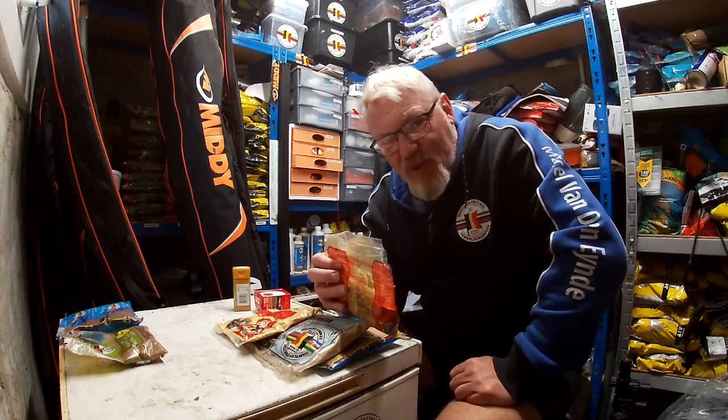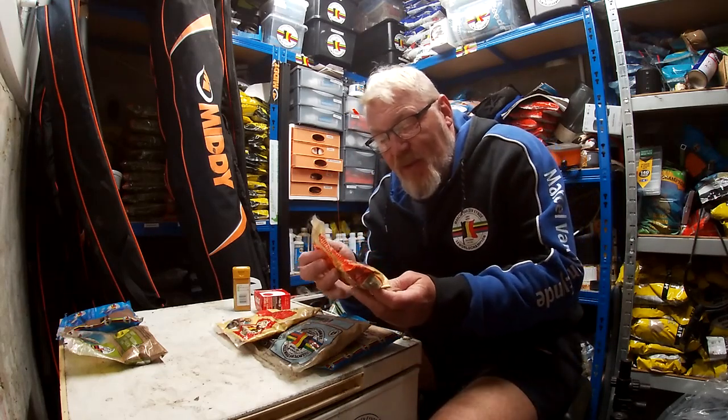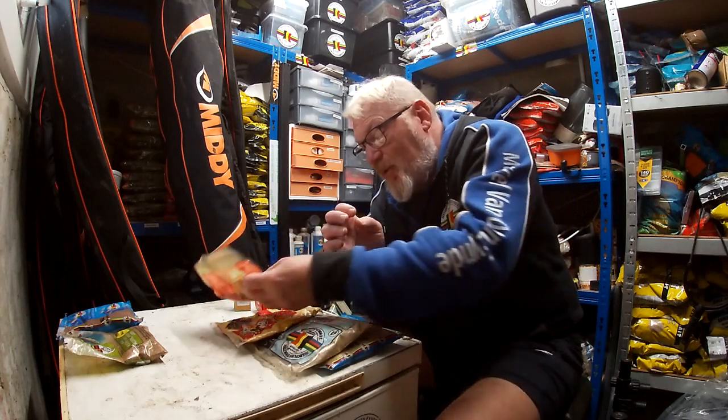That's more like my all-round mix — I'll use that for anything: roach, perch, bream, tench, carp — basically all fish love that. And another one is caramel, can't go wrong with that.